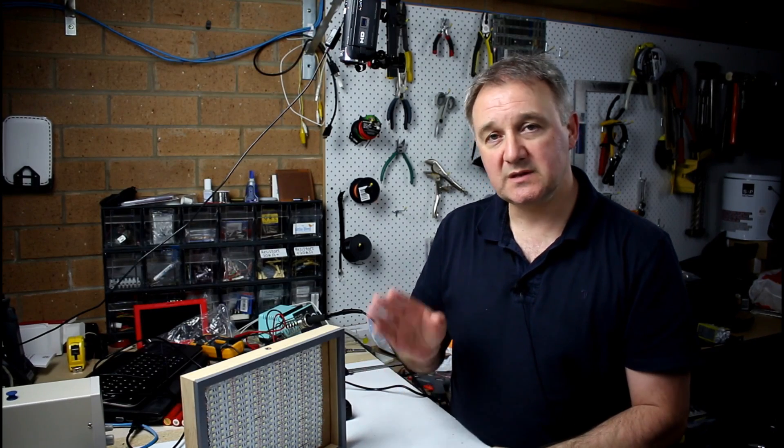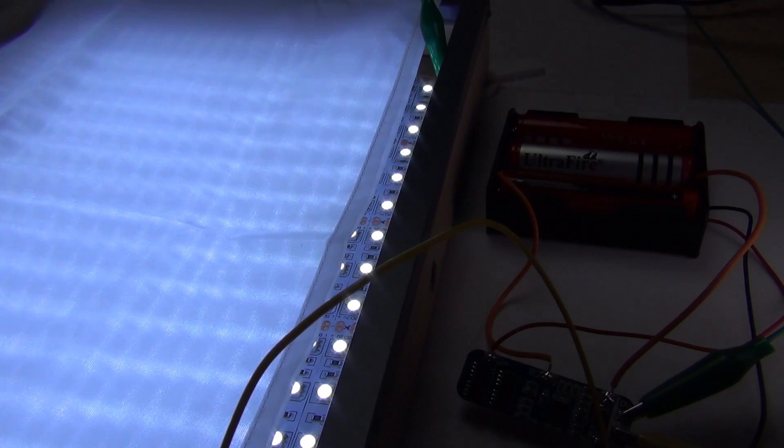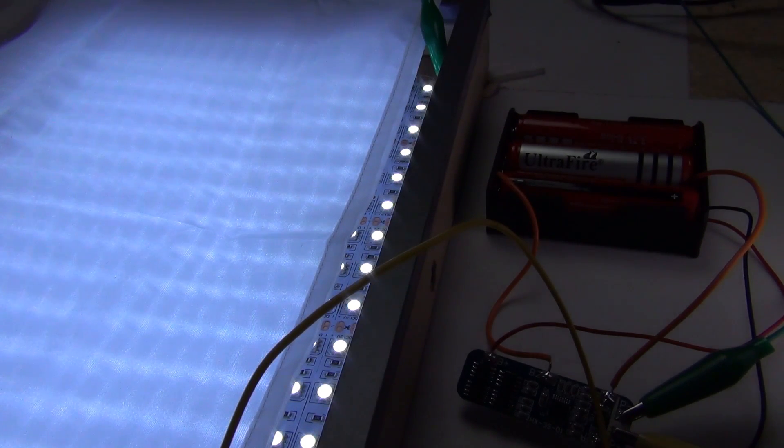I'll take the first batch of charged up batteries - in this case the ones charged through the BMS - hook them up to the LED light panel and see how long it actually runs. Sped up for your convenience, as you can see that ran for 35 minutes continuous run time before the BMS kicked in at low voltage and turned the power supply to the panel off. So what about the batteries that have been charged in the proper 18650 battery charger?